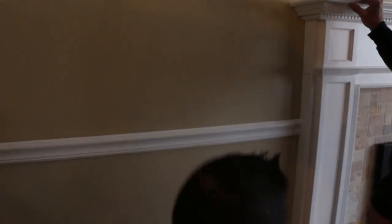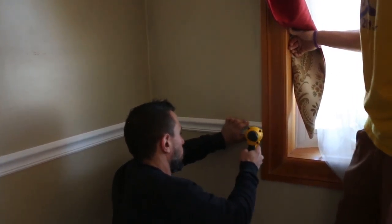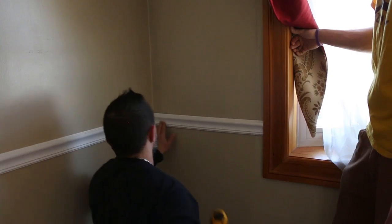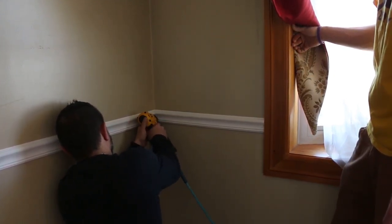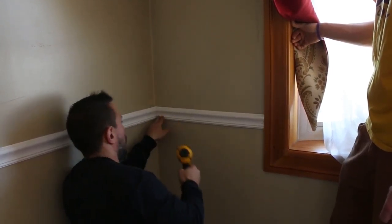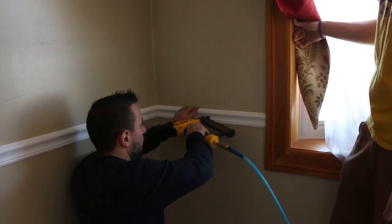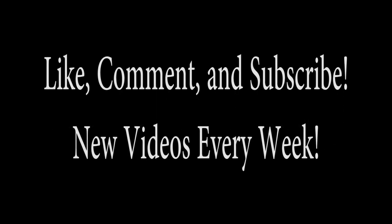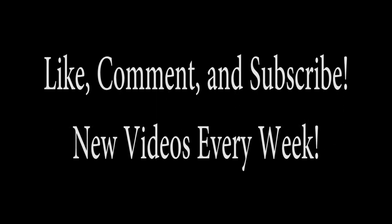If you like this video, we hope you give it a like. If you have any questions or would like us to elaborate further, feel free to go to the comments section below. If you disagree with this, go ahead and hit that dislike button, but leave it in the comments section below and tell us why. Make sure you're subscribed for more videos just like this one. Thanks a lot and have a great day.